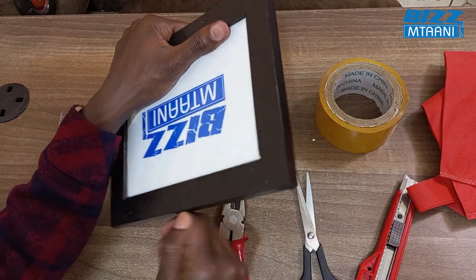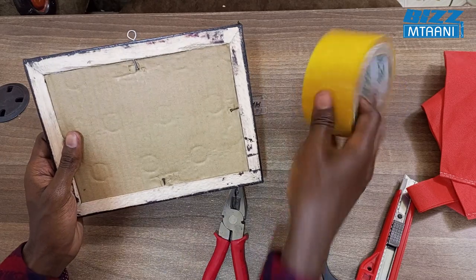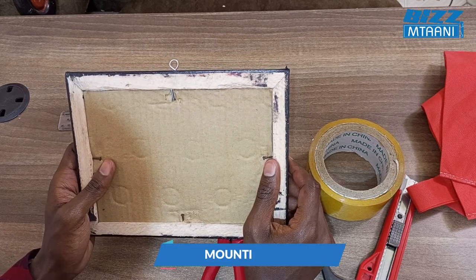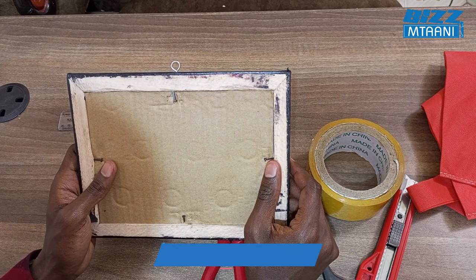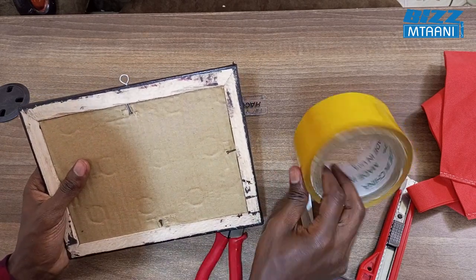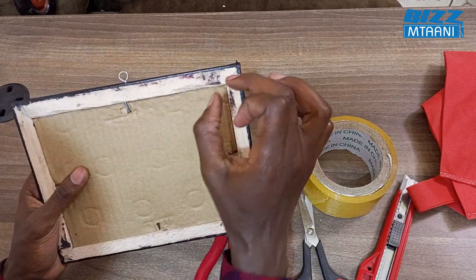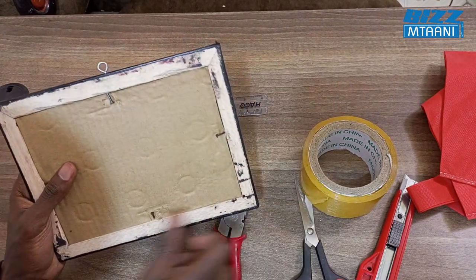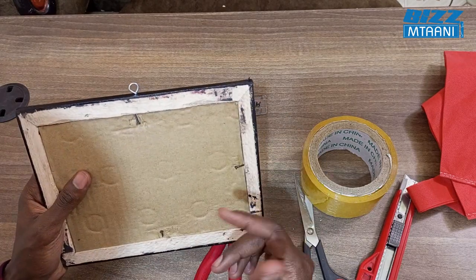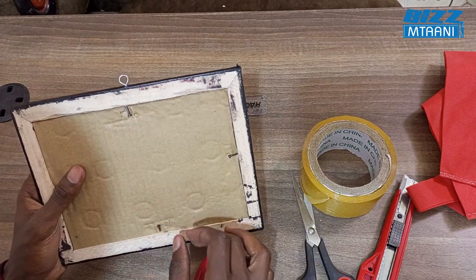When you fix it like this, if you want it to be neat, use solotape. Or if you don't want to use solotape, you can use double-sided tape or mounting tape, which you can find at any hardware. When using mounting tape, there's no need for solotape — just put the mounting tape across the full corner. Don't use small pieces, as the frame will drop. Use the full mounting tape across all edges so it will not fall.